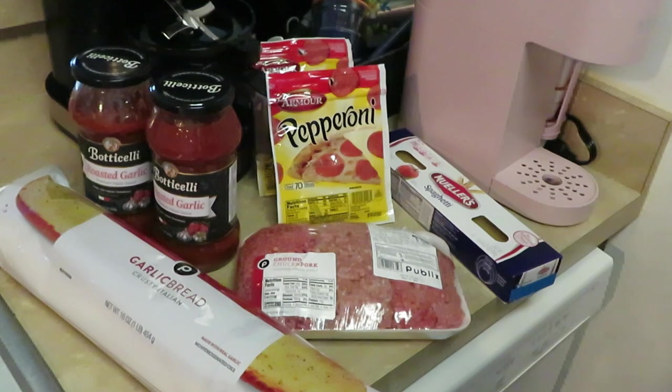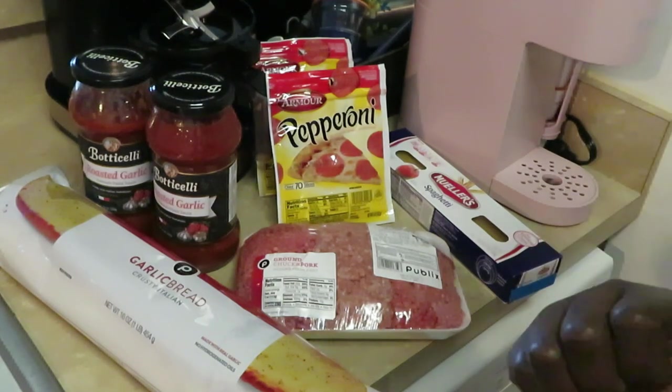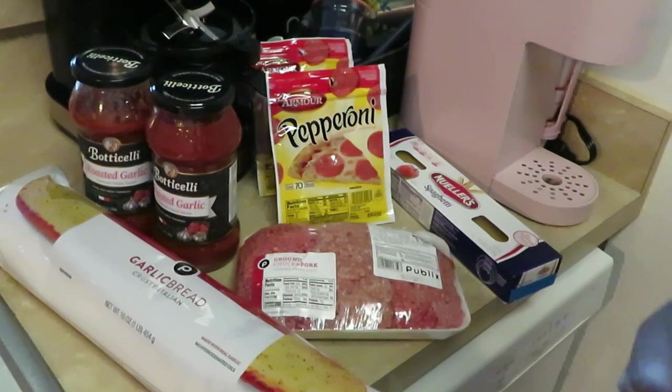Hey guys, it's Arika Misha in the kitchen and you already know what I'm doing - getting ready to cook it up. Today I'll be cooking my pepperoni spaghetti. I don't know if I've cooked it for the channel or not, but if I have, oh well, we're cooking it again!